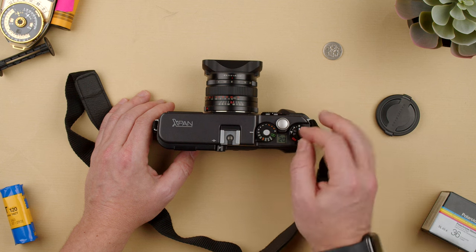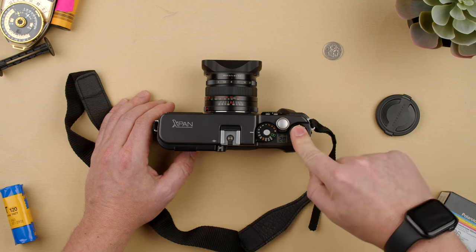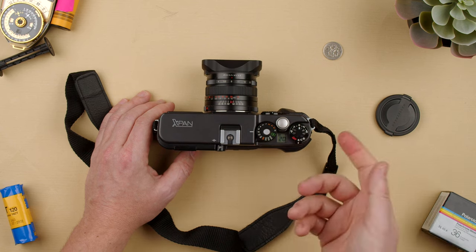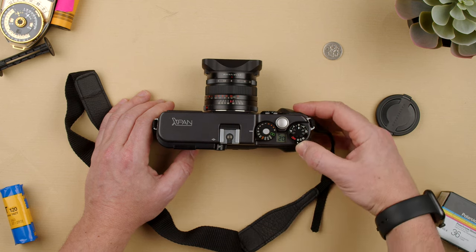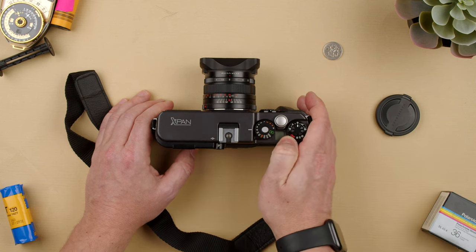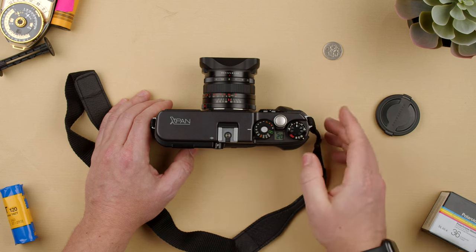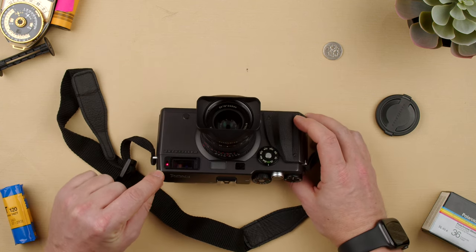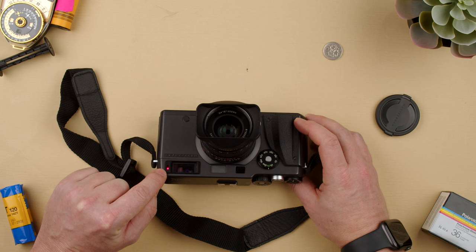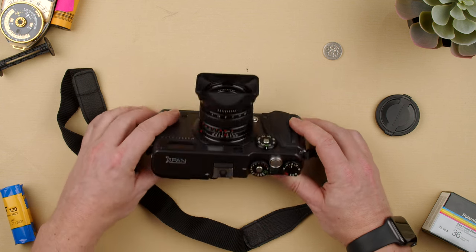We also have exposure compensation — plus or minus. We can go from minus 1 to plus 1, all the way to minus 2 and plus 2. Then we have the drive mode dial: off, on for single shot, C for continuous, and the last one is self-timer. When you press it, it will do a self-timer — you can see a little blinking light here, and it'll be around 10 to 15 seconds before it takes the shot on its own and goes to the next frame.